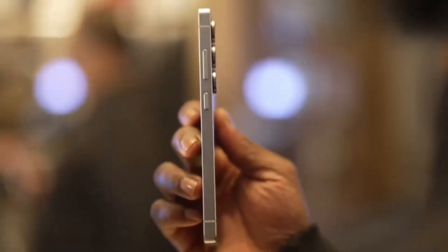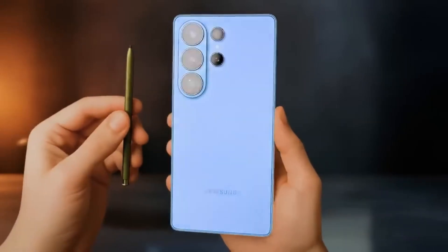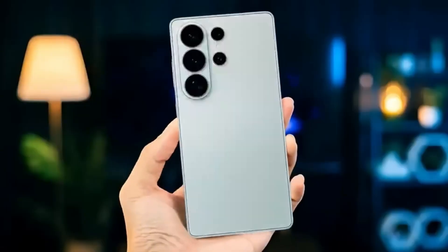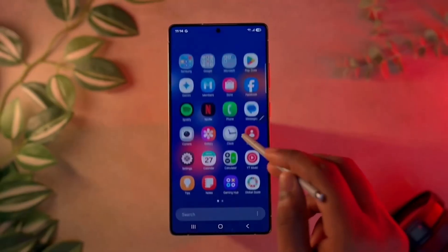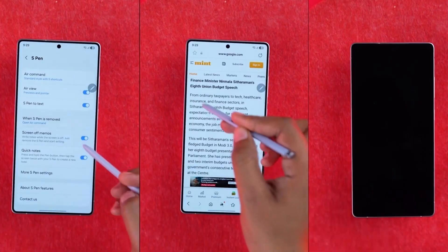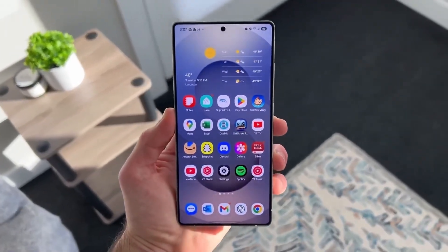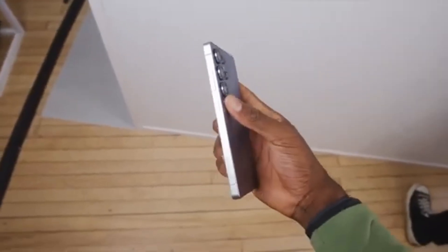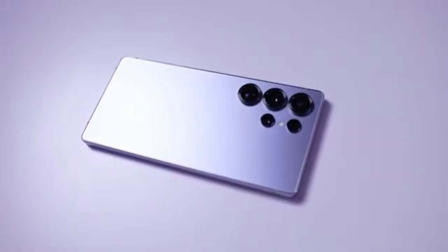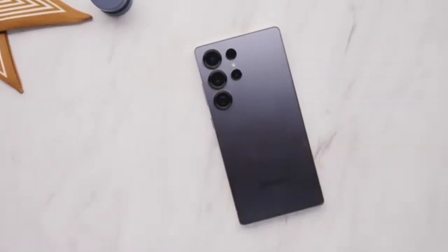Now let's talk about the size and weight of the phone. Even though the S26 Ultra is thinner, it won't feel much lighter. Reports say it will weigh 217 grams, while the Galaxy S25 Ultra weighed 218 grams — just a one-gram difference that no one will really notice. The Ultra series is built to include everything Samsung can offer: top cameras, the most powerful chipset, plenty of memory and storage, and the S Pen. Unless Samsung ever decides to remove the S Pen completely, which doesn't seem likely, the Ultra phones will probably stay around the same weight.